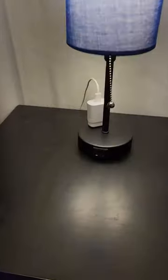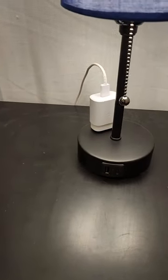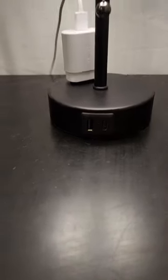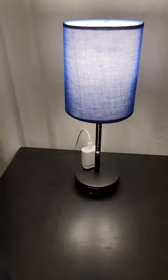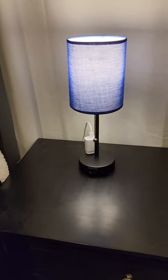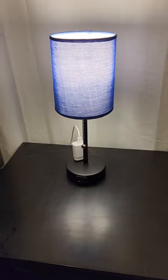It also has one regular charging port, one USB, and one USB-C, which make it easy to charge. We use it in the bedroom, so it's super easy for charging your phones at night, or watches, or whatever.